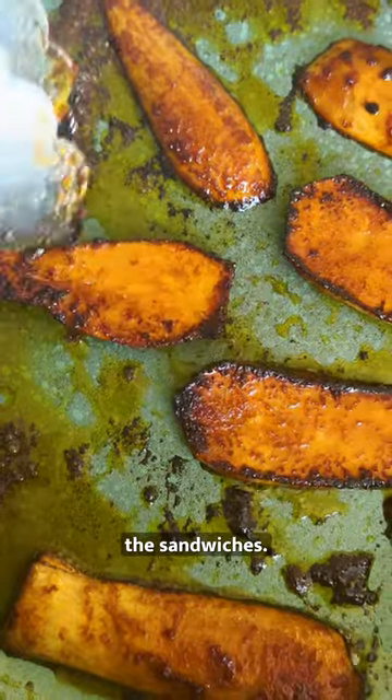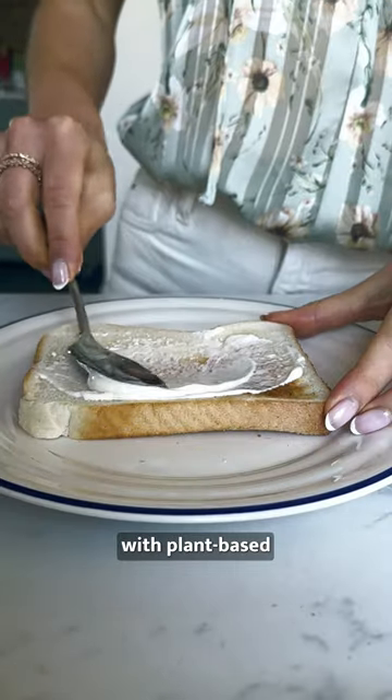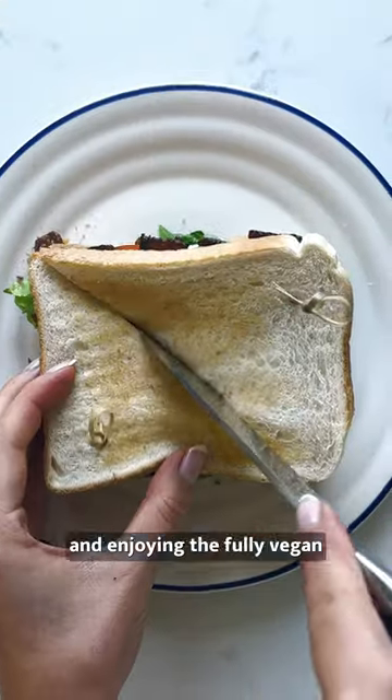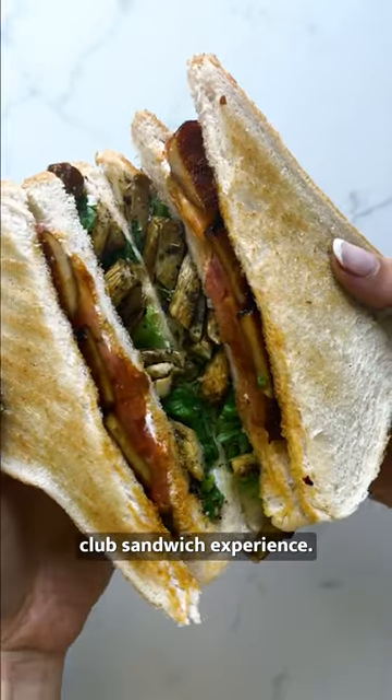Now to assemble the sandwiches. Toast your favourite bread and layer up with plant-based mayo, lettuce, the mushroom chicken, more toast, tomatoes, and the tender mushroom bacon before slicing in half and enjoying the fully vegan club sandwich experience.